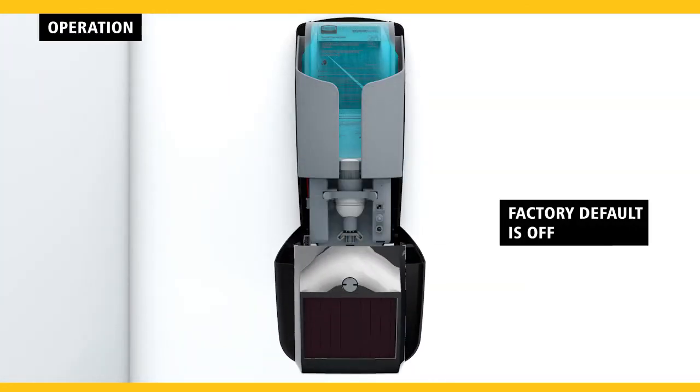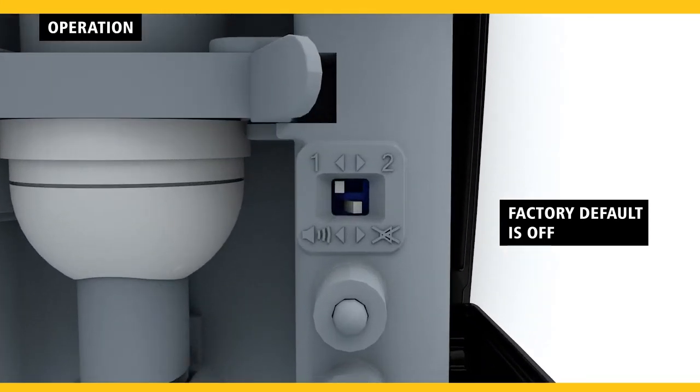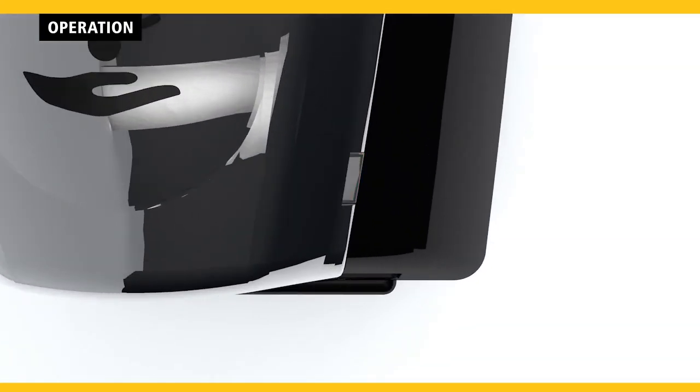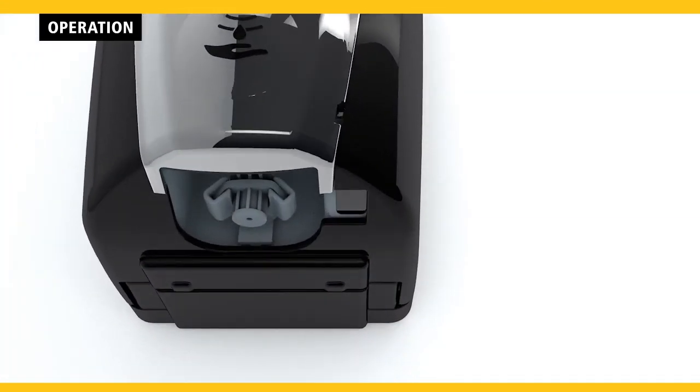The factory default for the audible tone is set to off. This is the recommended setting for maximum energy cell life. If a refill is needed, a red LED light will flash every two seconds. If the sensor is blocked for more than 10 seconds, a green LED light will flash every second.